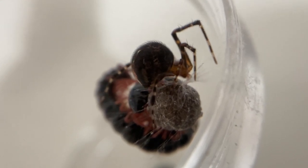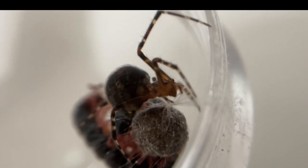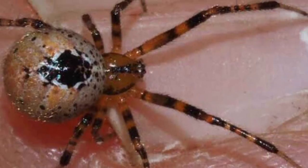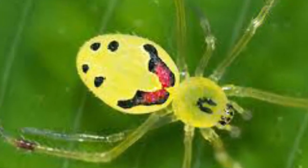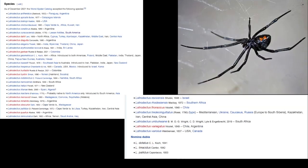She even has an egg sack with her. Comb-footed spiders, also known as cobweb spiders or tanglewebs, are very well known among the general public. These spiders are classified into the family Theridiidae. There are species which are way cooler than the one I currently own, such as the Hawaiian happy-faced spider or the infamous black widow spiders, which there are multiple species of.